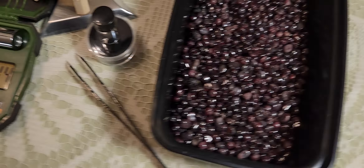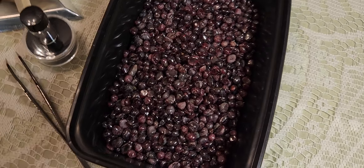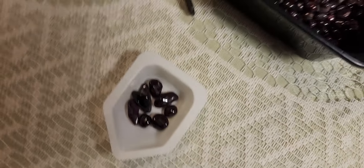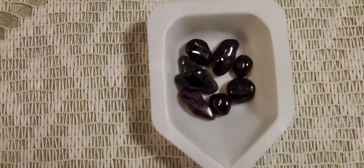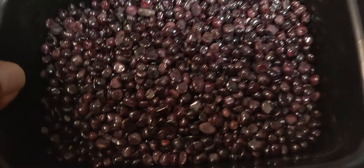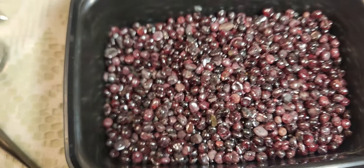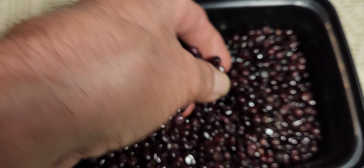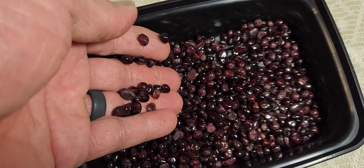And here's all the garnets — here's some of the bigger ones right here. Real nice stuff. We'll get a weight on this too, I think. Look at them all — beautiful stuff. Wow.